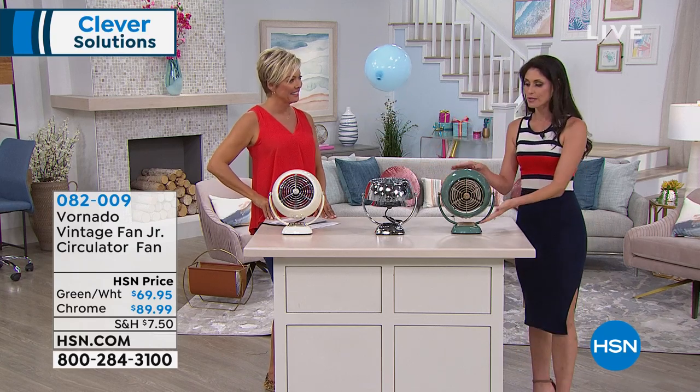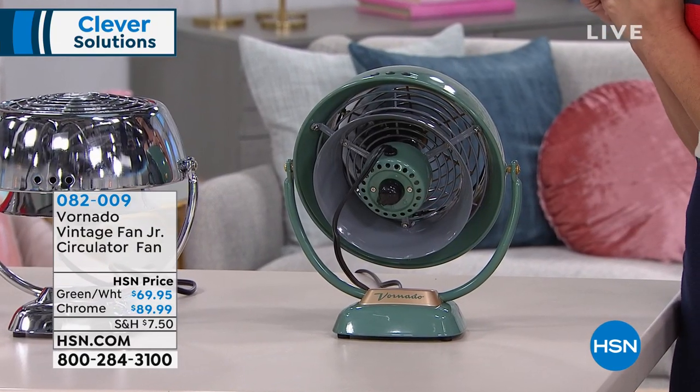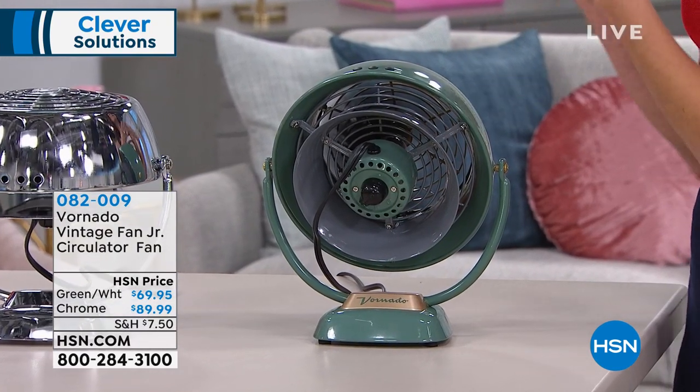You have this on your nightstand pointed at you while you sleep, and then you just do a quick turn and now you're pointing it maybe toward your closet, or maybe it gets a little bit warmer, or toward your bathroom.